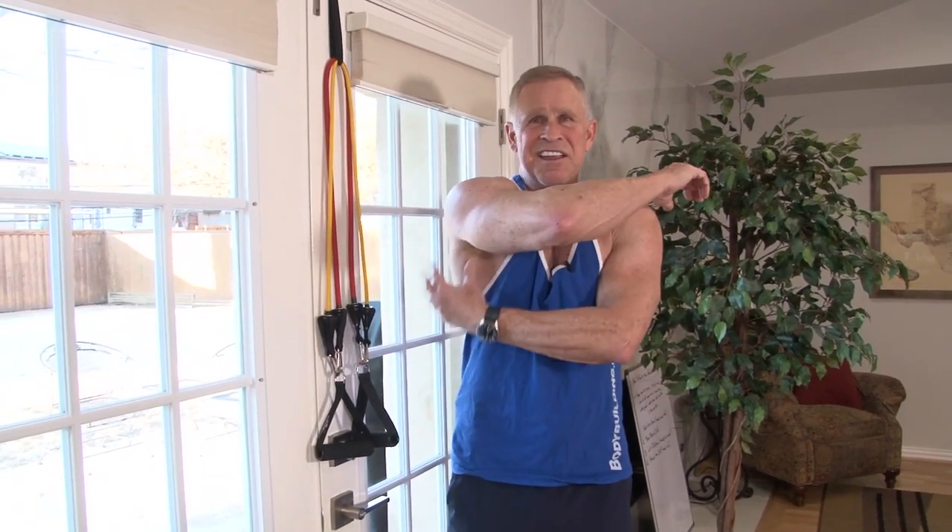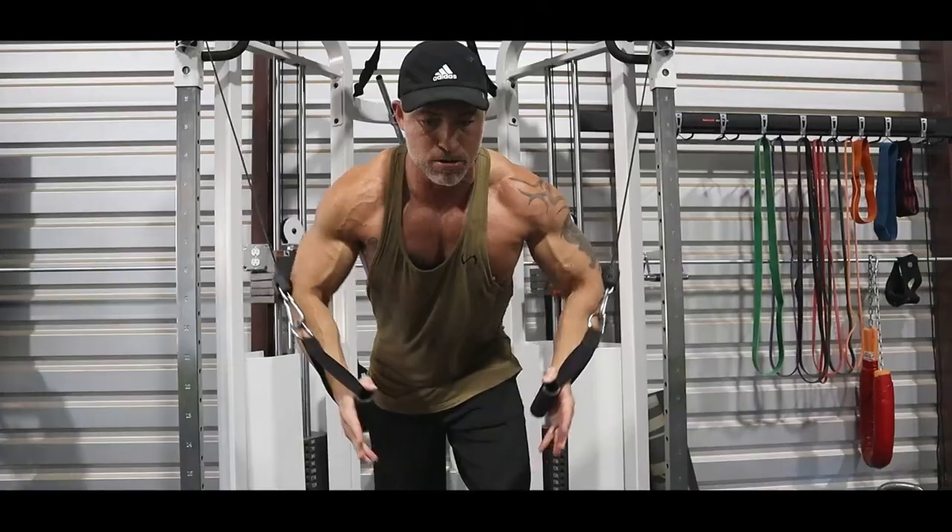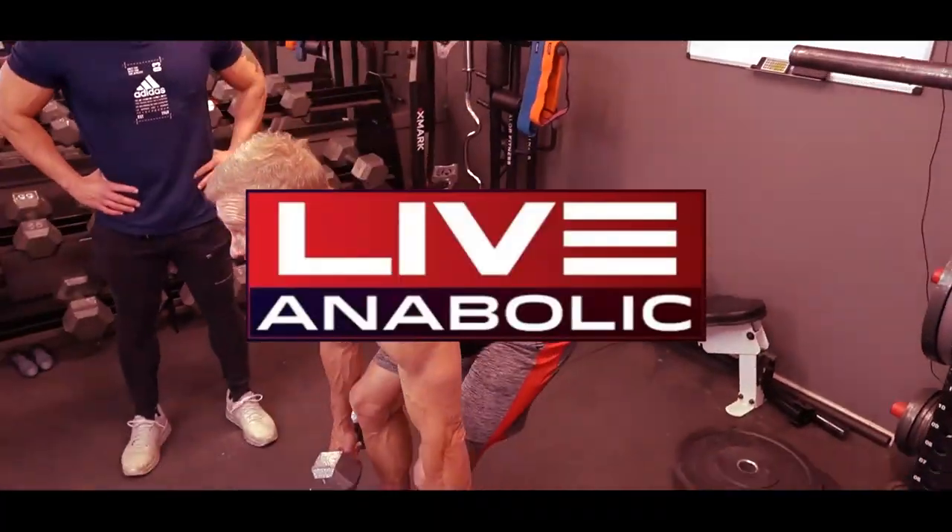I've been doing back hard for a long, long time, and when I added this exercise to my routine, all of a sudden, I started feeling sore in here. Hey guys, Mark McKillie with Live Anabolic.